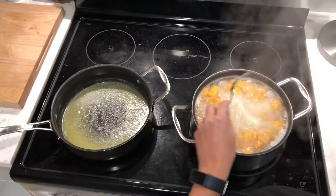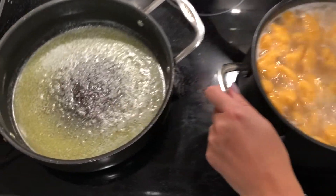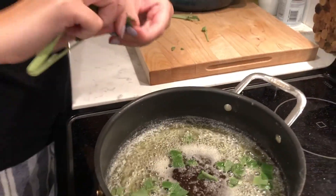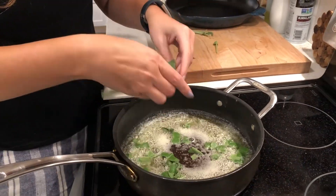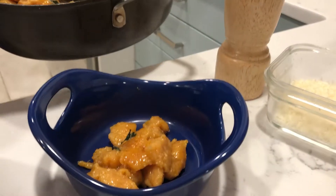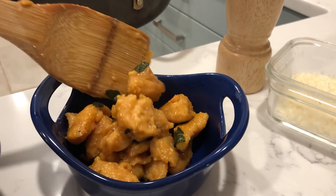While your gnocchi is boiling, start your brown butter sauce — which involves butter, that's pretty much it. Put your butter on medium to medium-high heat in a frying pan. Let it melt and get frothy. Once the foam subsides, throw in some sage leaves — tear them up into little pieces. They'll crisp up and it's going to smell so good. Take your strained gnocchi, throw them in that butter sauce, combine them all, plate them, and top with parmesan. It's going to be really good.